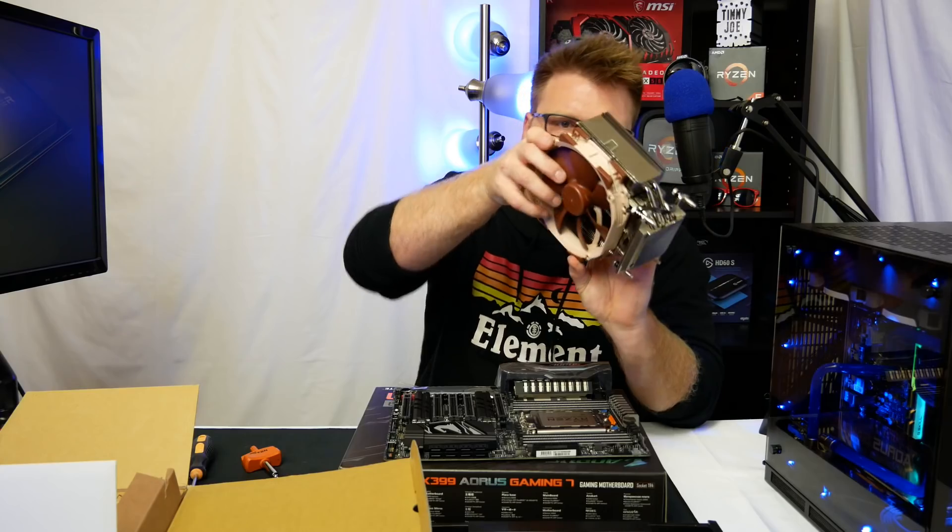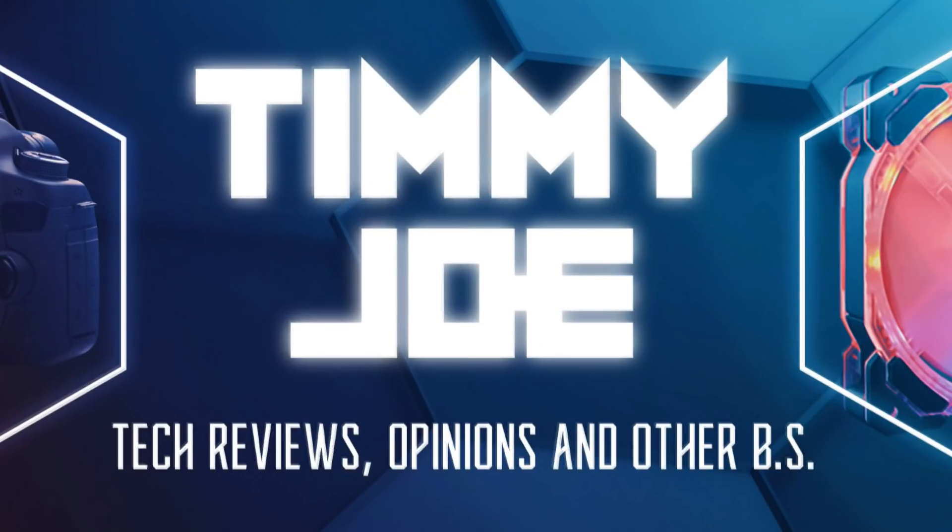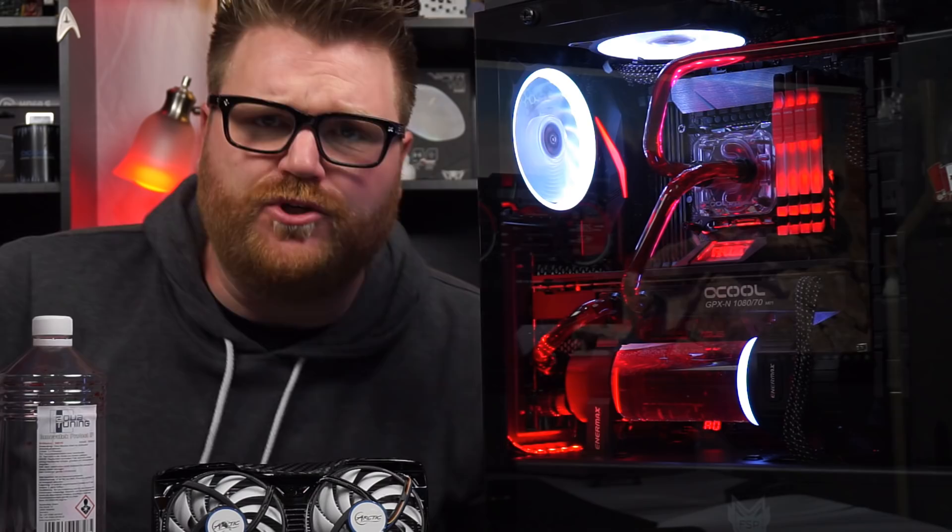Timmy Joe reviews anything — we're viewing computer parts on YouTube. What is up, my name is Timmy Joe, making videos about computers on the internet. Water cooling build conclusion time.